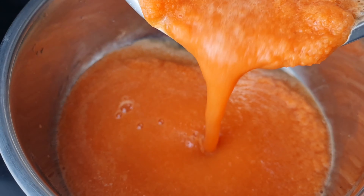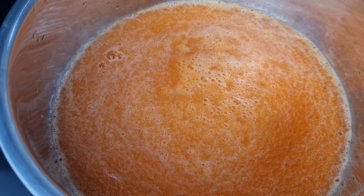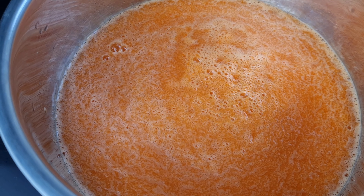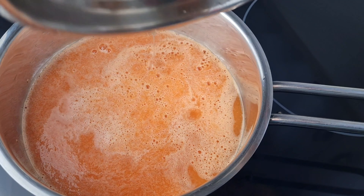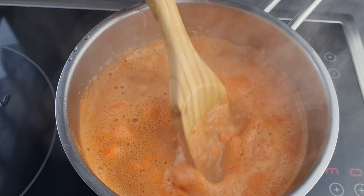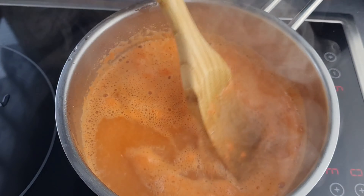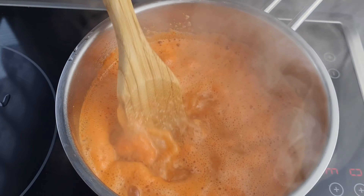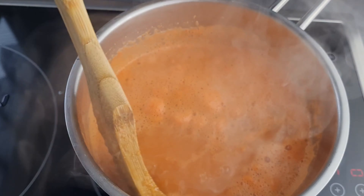I'll transfer it into my saucepan and turn on my heat. I also rinsed my bowl and added water to it. The amount of water depends on how much garri or swallow you are making and how hard or soft you want it to be. After about two minutes it has come to a boil, so I'm just stirring it together.